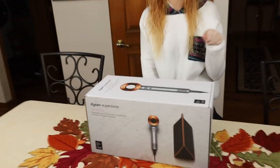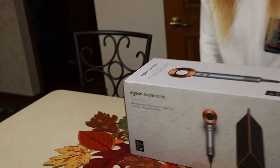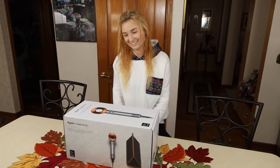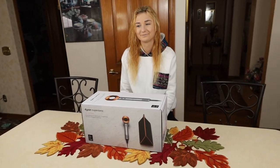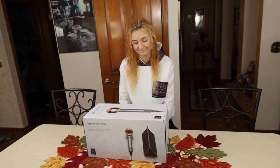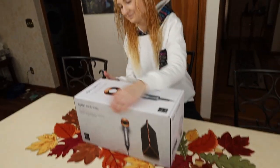Hey guys, Mr. 3 here with my sister. Today we're going to be checking out this Dyson Supersonic hairdryer — it's the gift edition. We're going to see if this is worth the price. How much is this? $400? If you go for your Christmas shopping or Black Friday, this one also comes with a $60 bag, which makes it all better. Let's crack open this box and see what's inside.